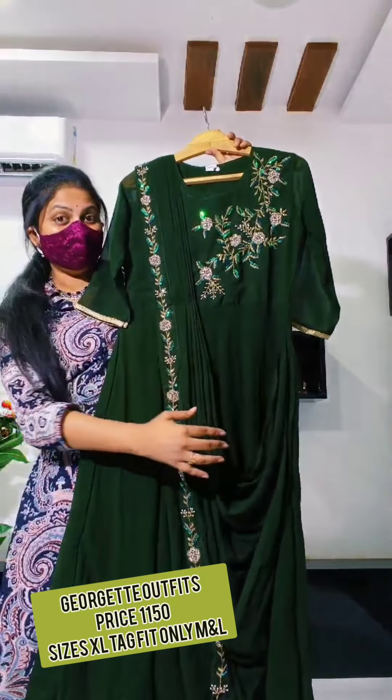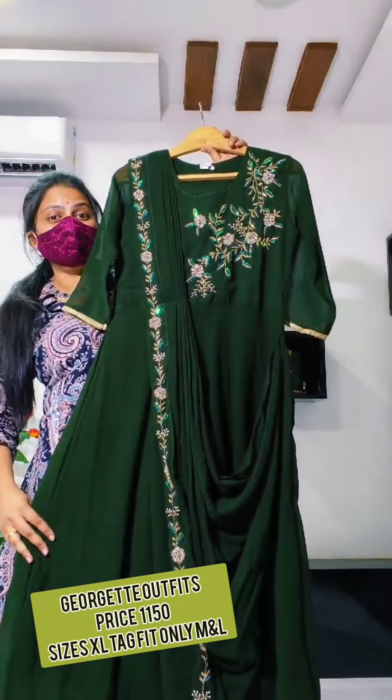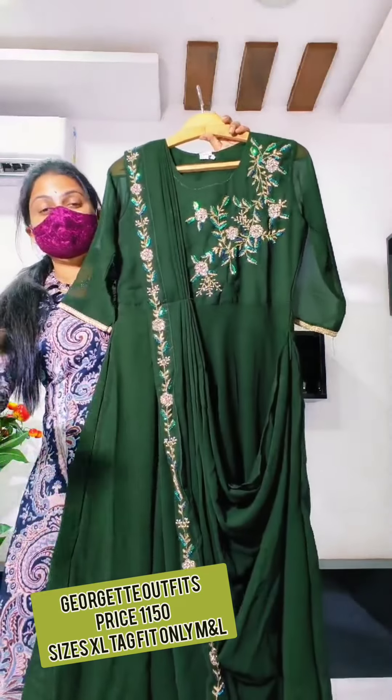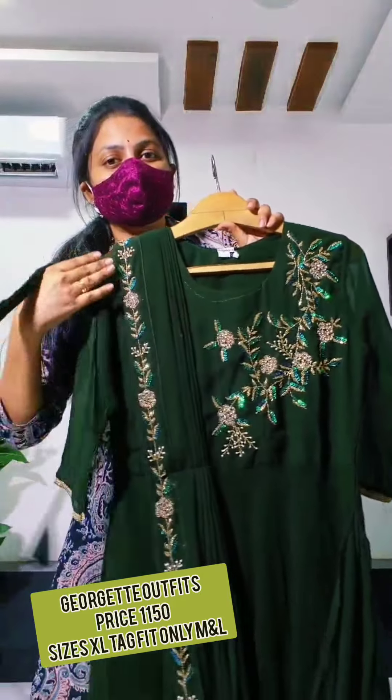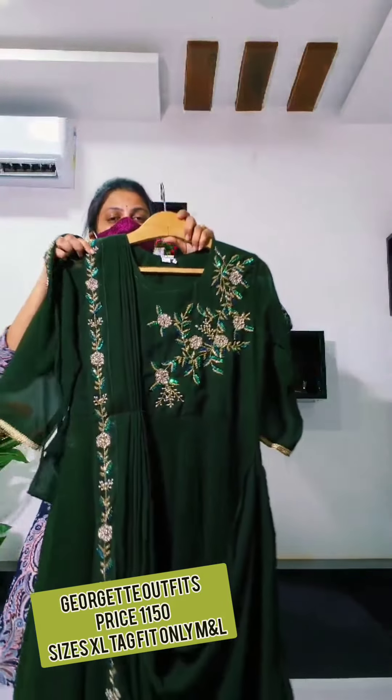This is a green color. This is also a nice green — green is also nice, very super. With mugga work belt. And this is handmade work.